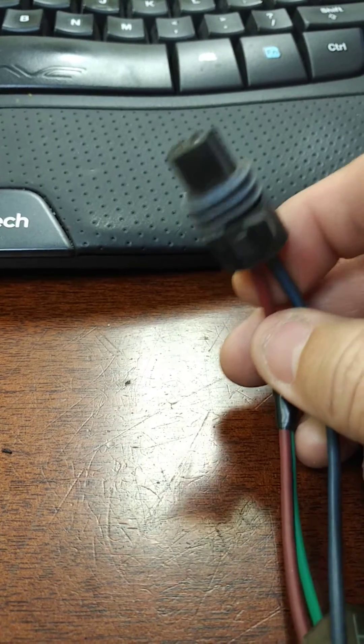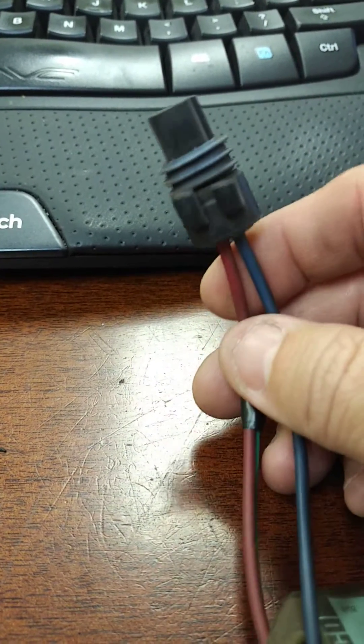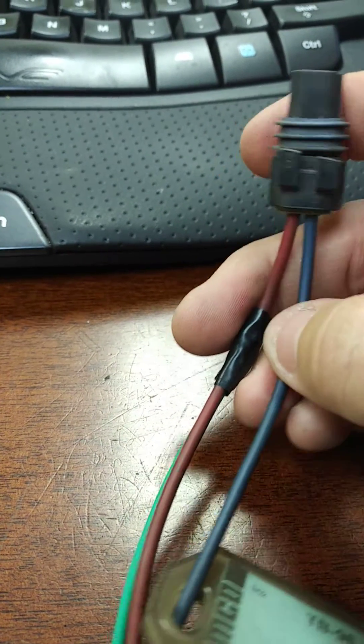When you guys are ordering the voltage bypass and we're sending you a plug harness and you're no longer using your factory plug, this is what you're going to go ahead and do. This only works on the 2-pin PCM that you'll see here, locking tabs facing you.